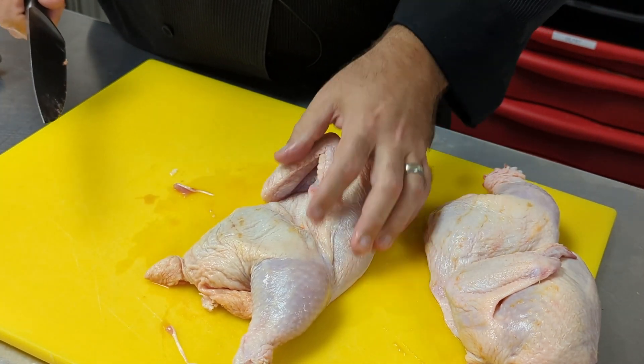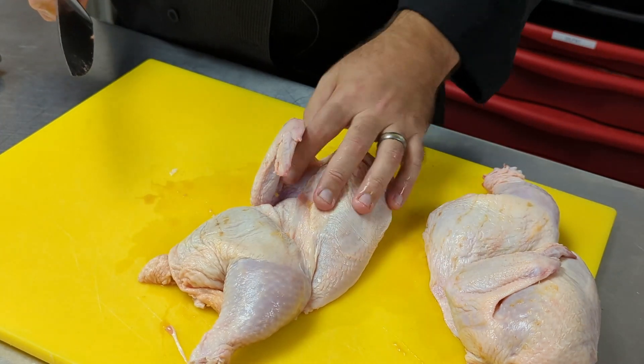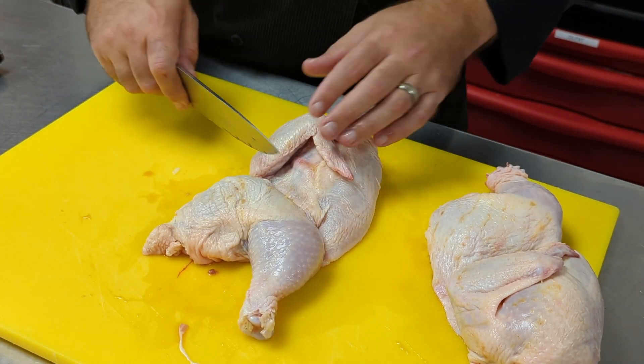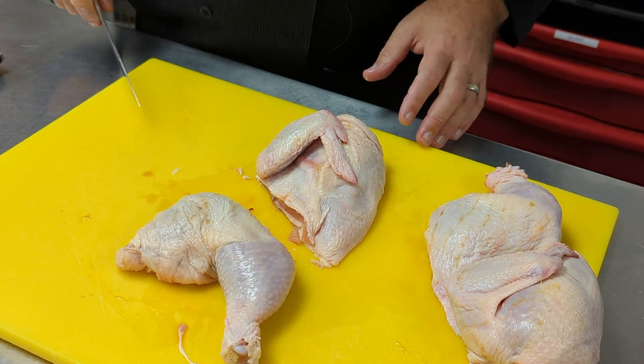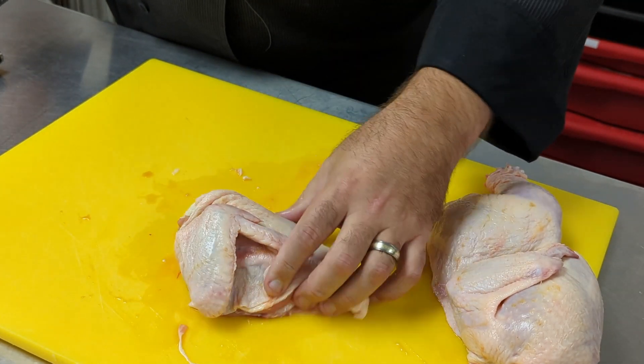To make chicken supreme, we're going to need the chicken breast, because chicken supreme is actually a cut of the chicken breast. Now that we have half a chicken, we just need to separate it out. Simply cut straight through the gap between the breast and the thigh — it's nothing but flesh and it comes away very easily.